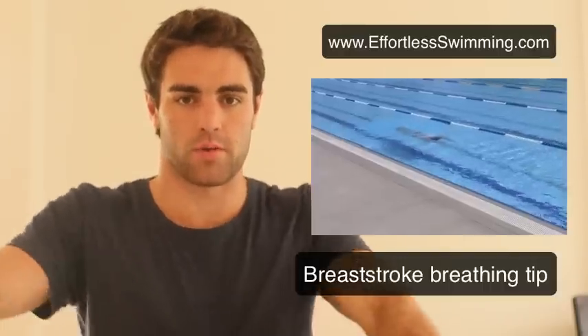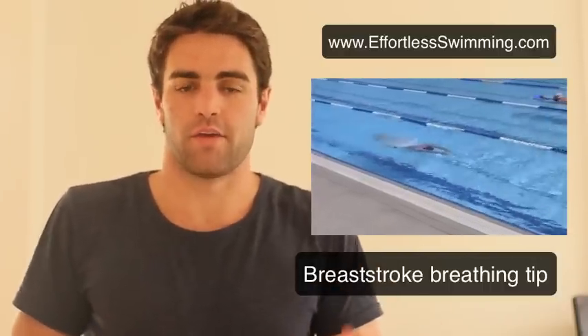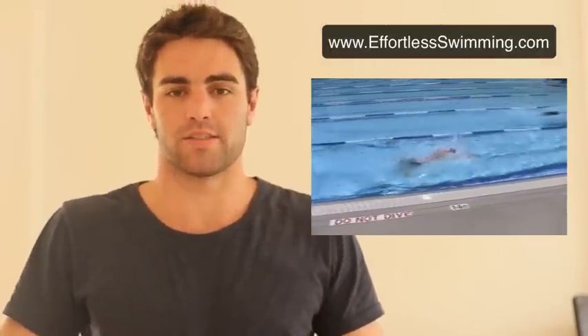The same thing happens with breaststroke — swimmers lift their head up too high when they take that breath, and their head and torso won't be in alignment when they come up out of the water. If you look at this video of Jeremy swimming, you'll see that his torso and his head are in alignment when he comes out to take that breath. To maintain your speed in breaststroke, keep those two things aligned.